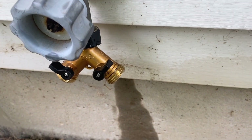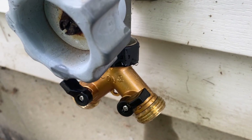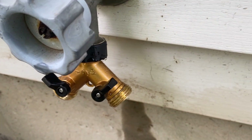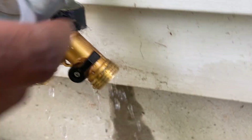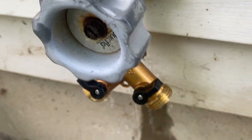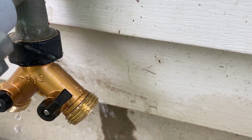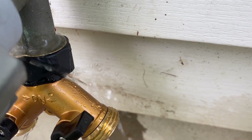Alright, I just gave it a fully tightened seal by screwing it tight with my channel locks. Let's see if that fixed it. It looks as if it's still leaking from that top gasket.